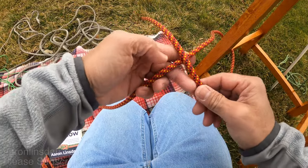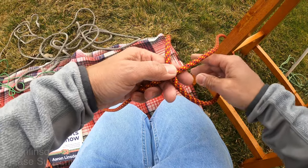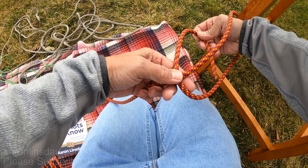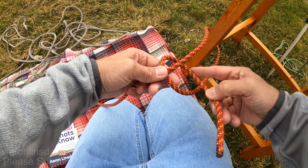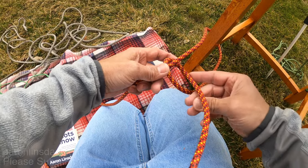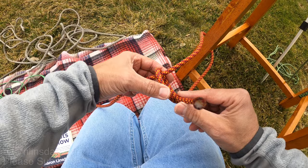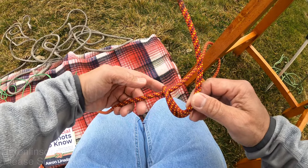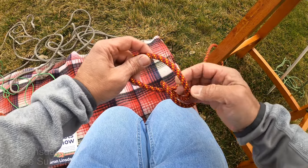What you do is you pass the running end over the standing part and you pass the running end through the loop that you've created. So now ostensibly you simply have an overhand knot.